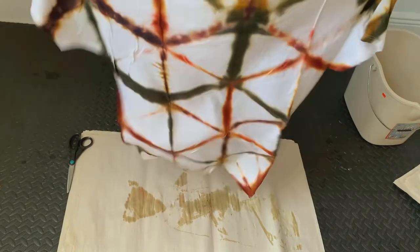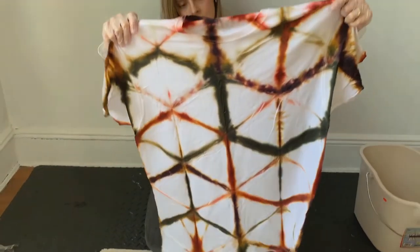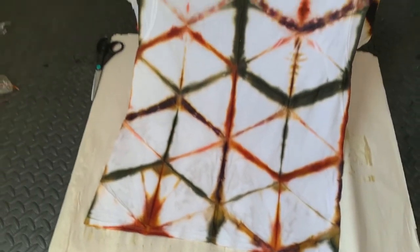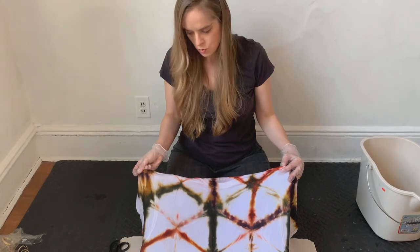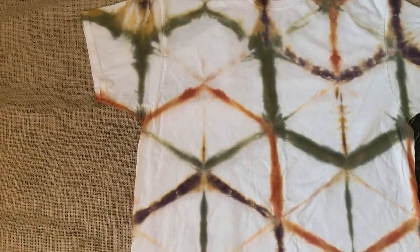Now I'm going to take apart my shirt and see how it turned out — this is always the most exciting part. I love the delicate geometric pattern I got today and I think it's a really modern twist on tie dye. It kind of gives it a different sort of look, and I really like these foresty colors — it almost kind of looks like camo in a way. I'm happy with the way it turned out. If you want to add more dye at this point you can, but I kind of like this delicate look.